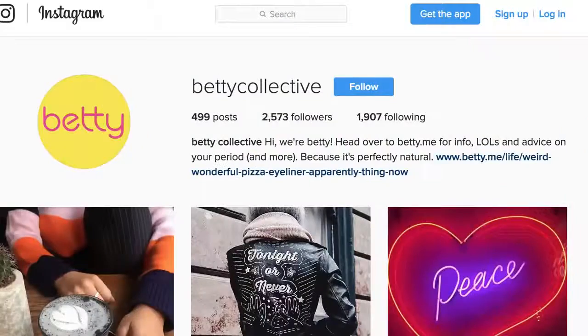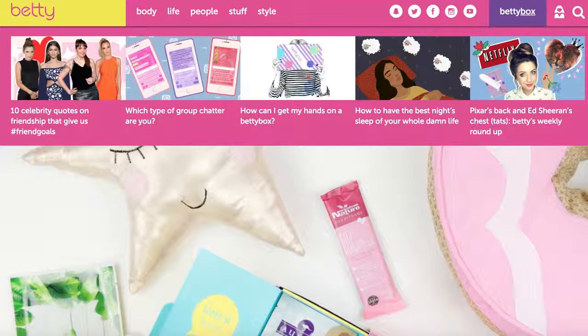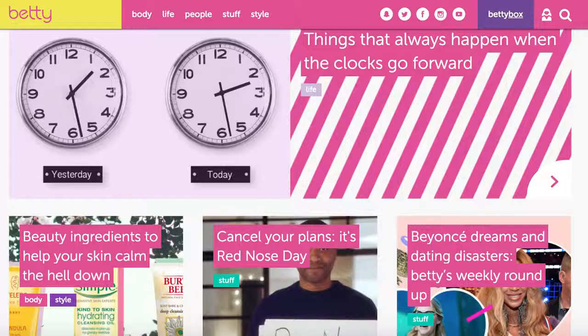Also follow the Betty Instagram — I'll put it on the screen right now. Basically, if you didn't know what Betty is, it's a lovely brand and the people that work there are so lovely. It is aimed at 11 to 16 year olds and it's basically aimed to help young girls feel comfortable when growing up, which I think is such a great thing. It pretty much tries to smash the stigma around periods, growing up, hormones, friendships, and teenage problems — so anything to do with growing up and all that kind of thing.